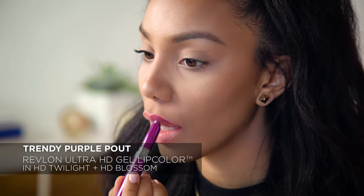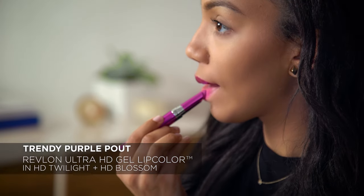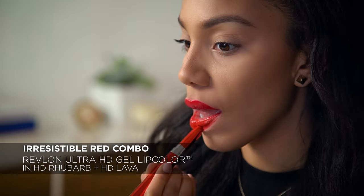And that's it! A super fun two-tone look with red and pink. There are so many different shades in this collection that you can play around with depending on your mood and your outfit. For a super trendy purple pout, go with HD Twilight on top and HD Blossom on bottom. For an irresistible red combo, I'd recommend HD Rhubarb on top and HD Lava on the bottom.